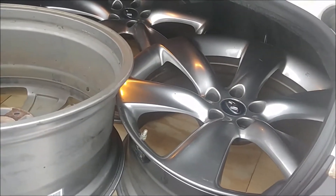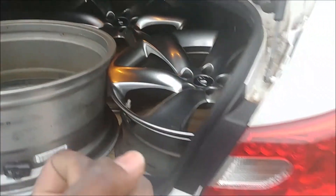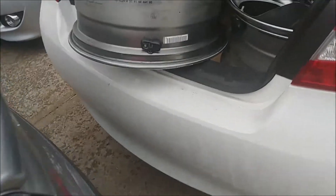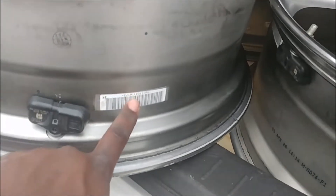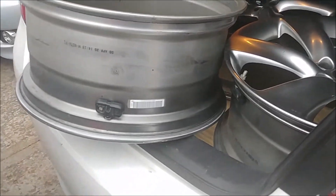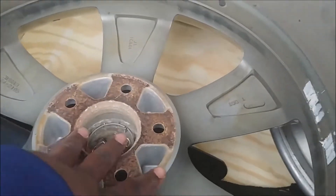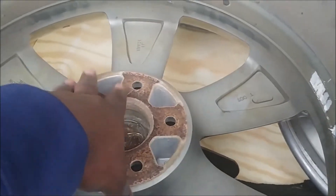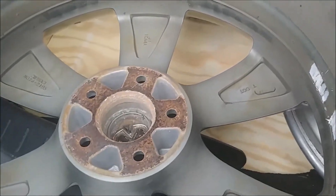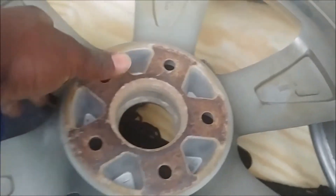He charges about $100 per wheel for standard colors. He told me the Nissan color — sterling silver — is actually pretty expensive to do and could cost about $175. I'm not sure if that sticker will survive the powder coating process — I doubt it. I need to ask him how far the powder coat goes on the back, hopefully not covering the mounting surface so that part stays clean. Otherwise everything should be good.